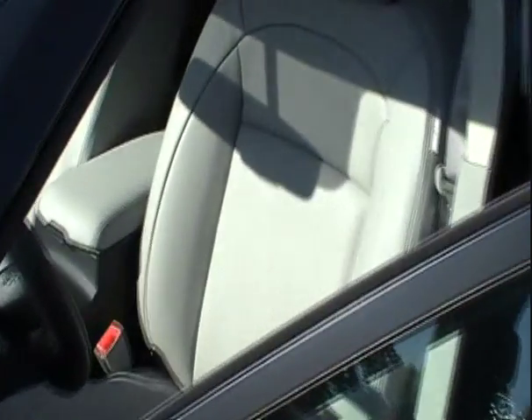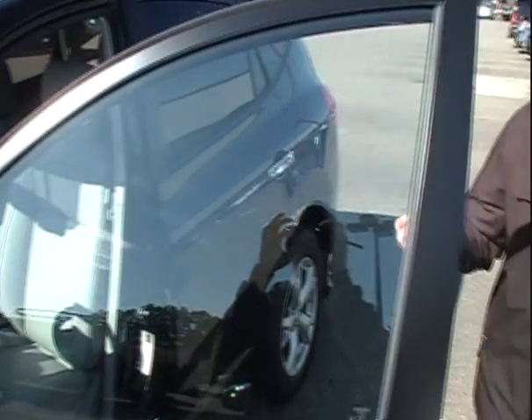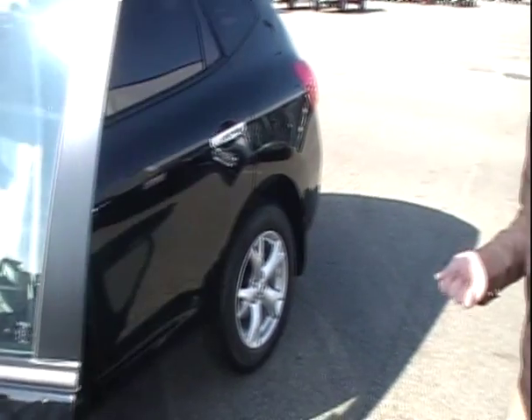Leather seats are in this model, like we mentioned earlier. Power seats, power lumbar support, Bluetooth hands-free phone system — all located on the steering wheel — audio controls, and of course cruise control as well.